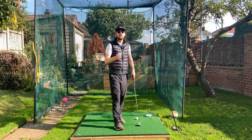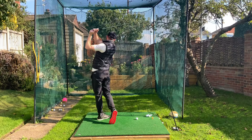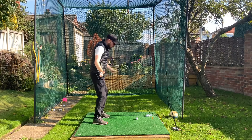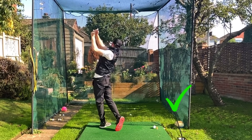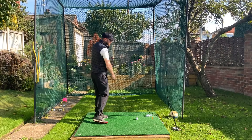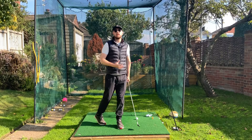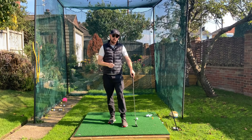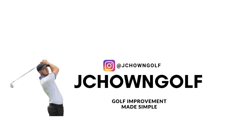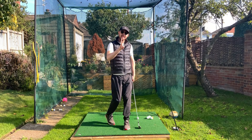In this video I'm going to share a really simple thought about post-impact into your finish, which is really going to help you rotate nicely through impact. If you're someone who stalls out their rotation going through the golf ball, this is going to be perfect for you. It's really simple and easy to do, and it gets you nice rotational results. I'm Jonathan Chan with JChan Golf - let's dive right into it.